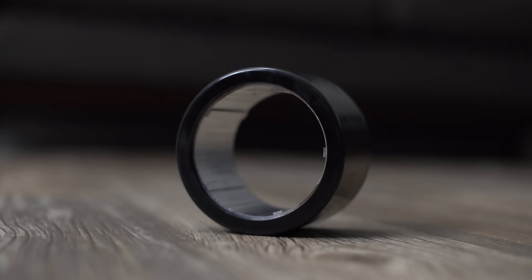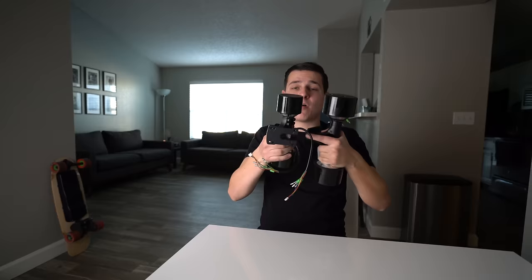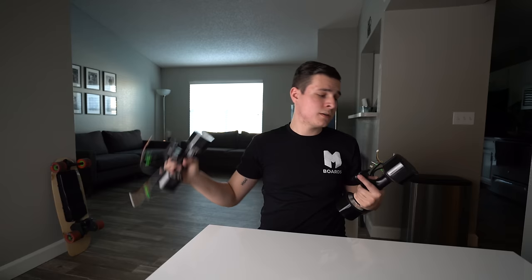Hub motors are mostly dictated by wheel size. For example, this is a 90 millimeter set, but the actual motor inside measures 73 millimeters by 55 — it can't be 90mm because there needs to be room for the thickness of the urethane rubber. The larger the motor number, the more torque and power, same as belt motors. Here's a 90 millimeter set next to a 70 millimeter set — much smaller, but still good power and speed. The smaller 70mm hubs are great for penny boards or really short decks, and they're much cheaper than the 90mm set.